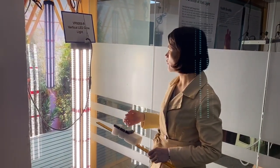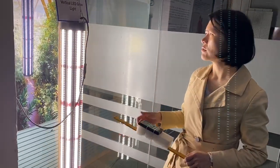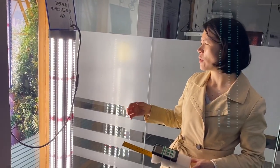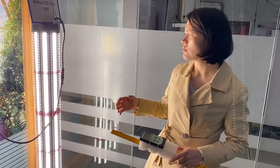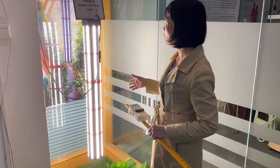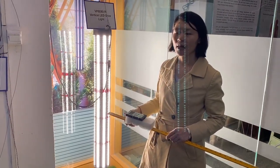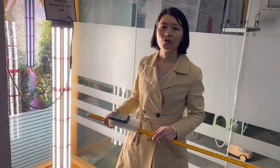We also have 3,500 Kelvin, 4,000 Kelvin, and 5,000 Kelvin options. We can also customize the spectrum — for example, mixing 3,500K, 4,000K, and 5,000K together in one light. The light is very bright and a very good choice for vertical farming. If you are interested in this model, you can contact me. I'm Nicole from Shenzhen Idea Lab Limited. My contact information is in the description below. Thank you for watching.